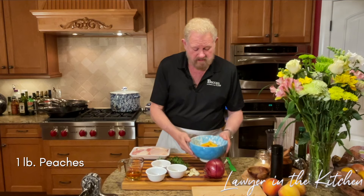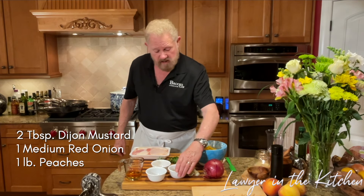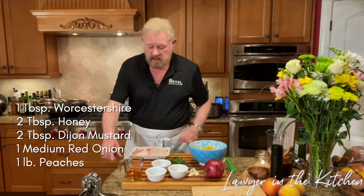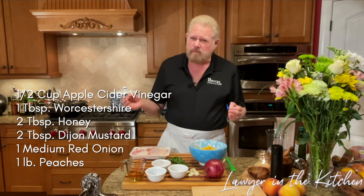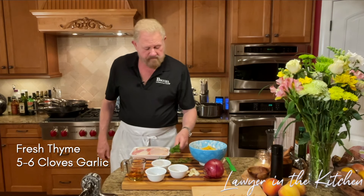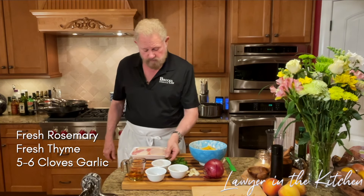One pan chicken thighs with peaches. We have about a pound of frozen peaches — you can get these anytime. One medium red onion, two tablespoons of Dijon mustard, two tablespoons of honey, one tablespoon of Worcestershire, and a half to three-quarters of a cup of apple cider vinegar. Five or six cloves of garlic, which we're going to coarsely chop — these are fresh from our garden — five or six sprigs of thyme, and a couple of sprigs of rosemary.